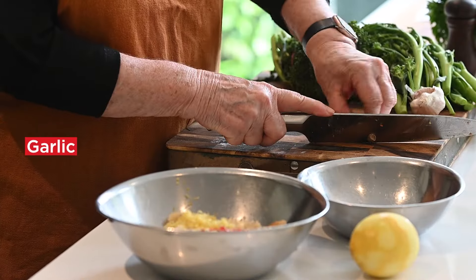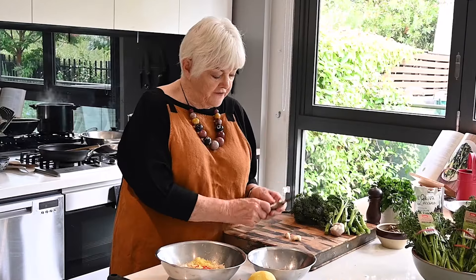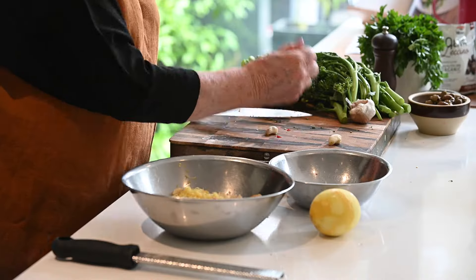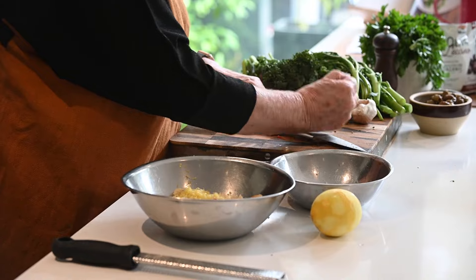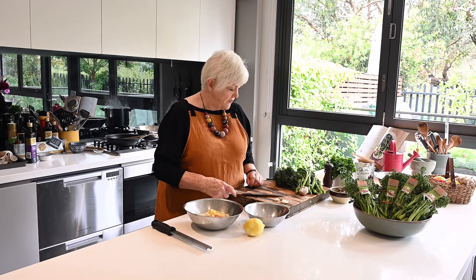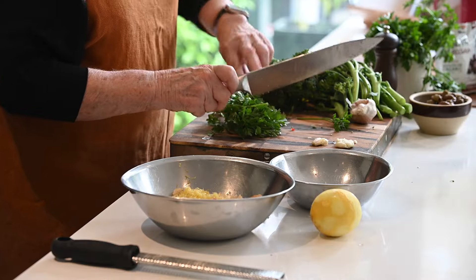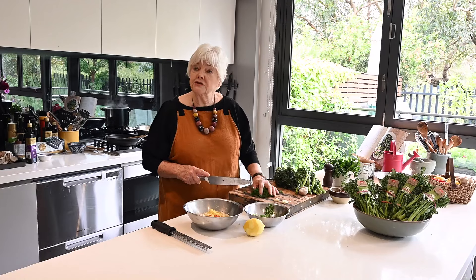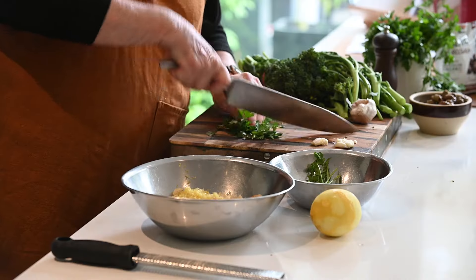I'm going to just slice a bit of garlic because that's going to go in after the crumbs. Give this garlic a bit of a bash because I'm going to take it out after it's added its flavour. And I'll take a little bit of parsley and roughly chop — I don't like parsley chopped so fine that it looks like green dust, so it is just a rough chop.